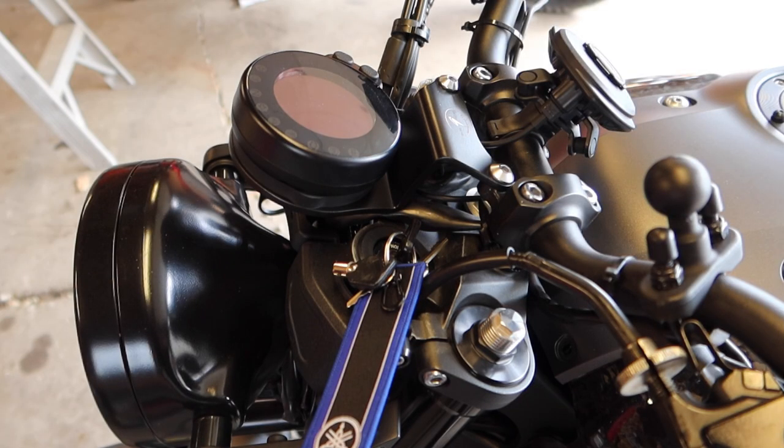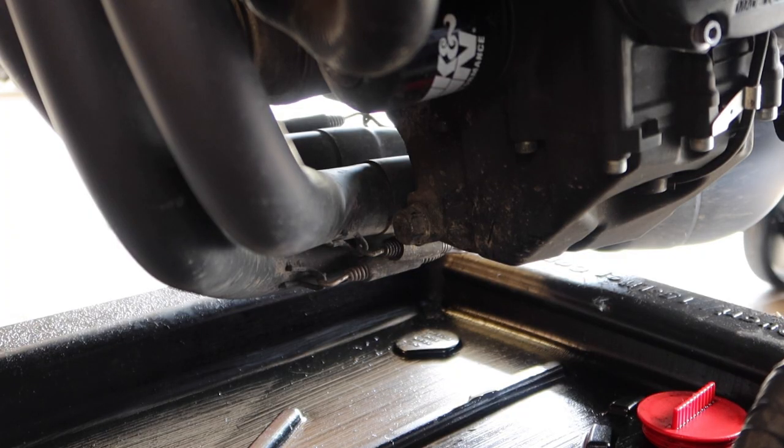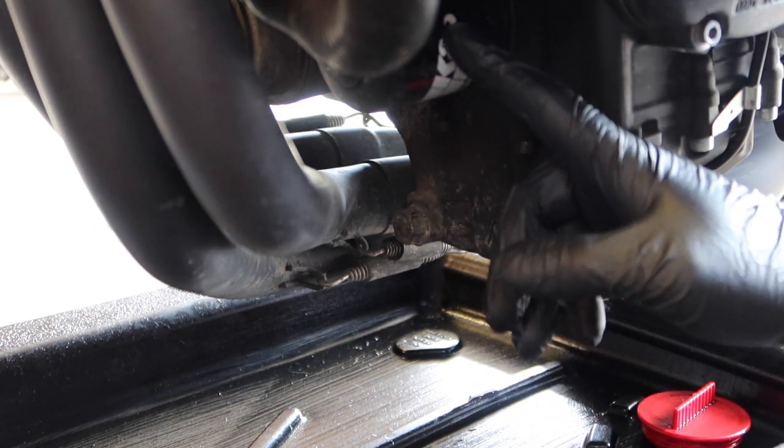Before I drain the oil, I'm going to start the bike up, get the engine warmed up, and get all that old oil circulating. On the bottom of the motorcycle we have our oil drain plug and our oil filter.